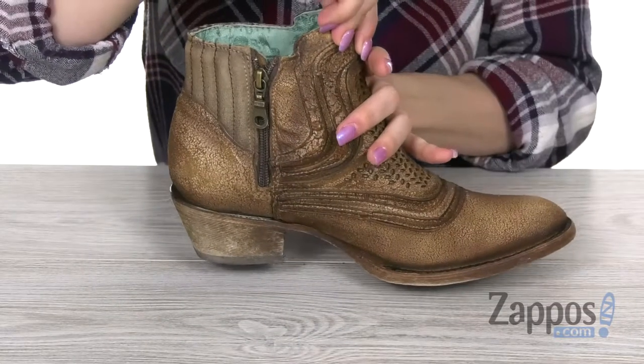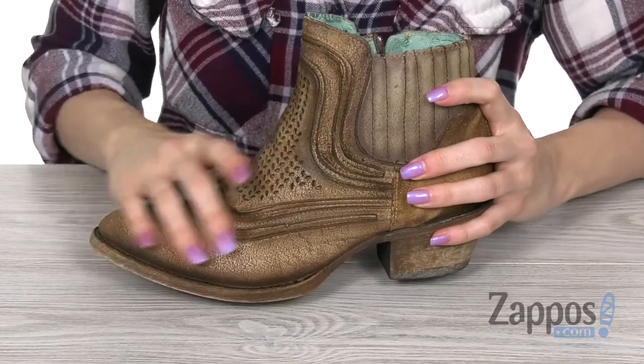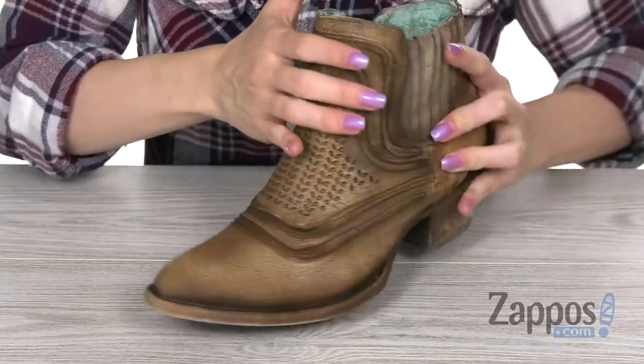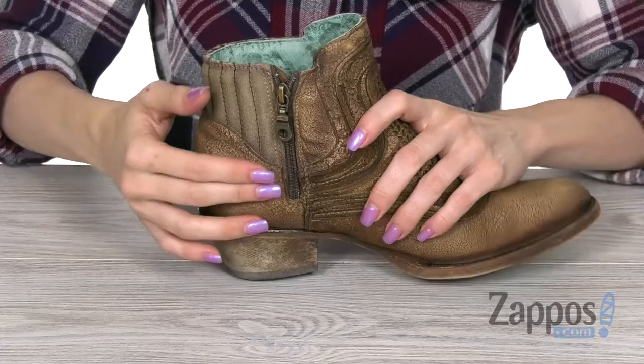This style is made out of a suede brushed leather upper — you've got a gorgeous effect right here, soft texture, and features authentic western detailing on the top of the foot. It's got an easy slip-on design with a zipper closure.